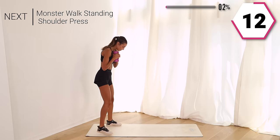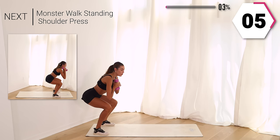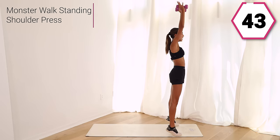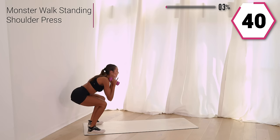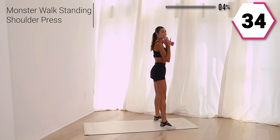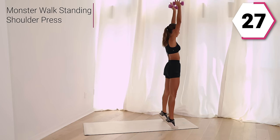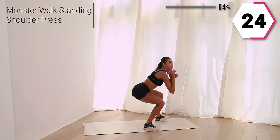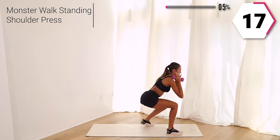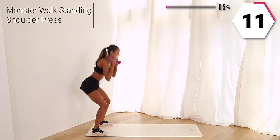We're going to take a monster walk. You're going to walk it forward into a standing shoulder press — give me three walks forward, keeping it low, taking it high into a calf raise, press it up, walk it back. Your goal here is to keep it low. Feel that calf raise, stretch it up and walk it back.